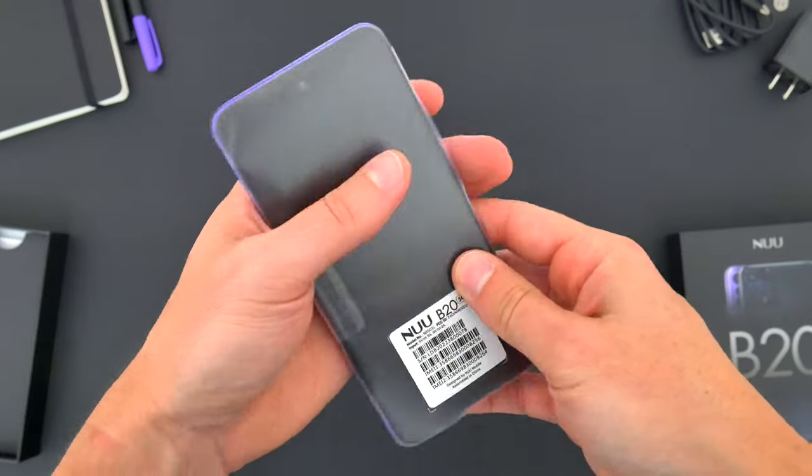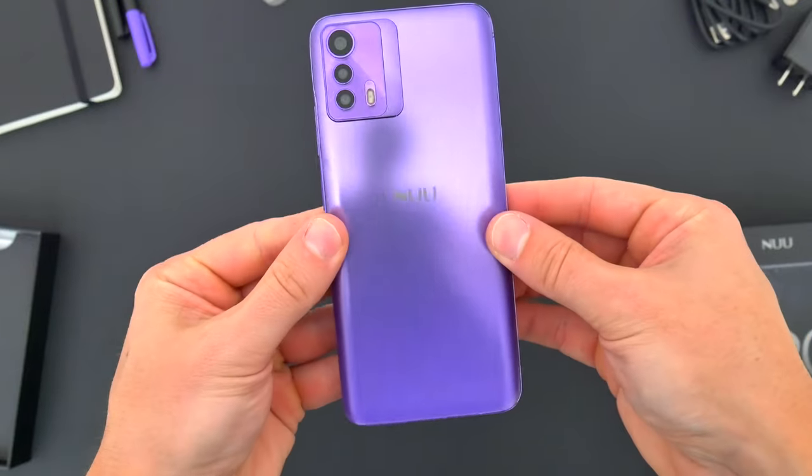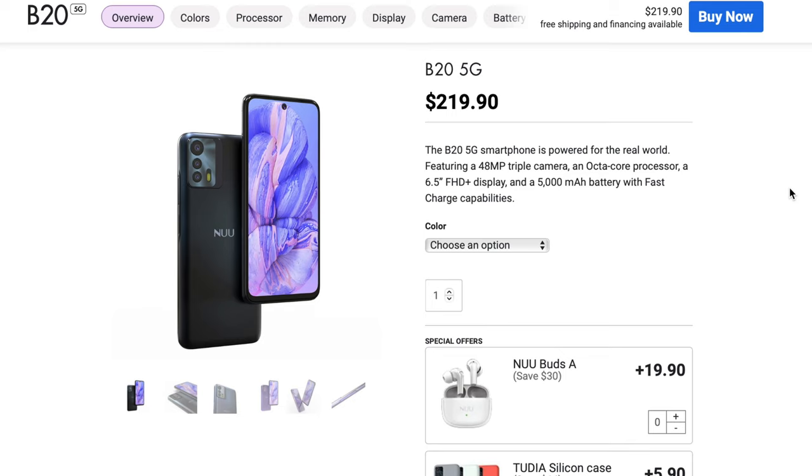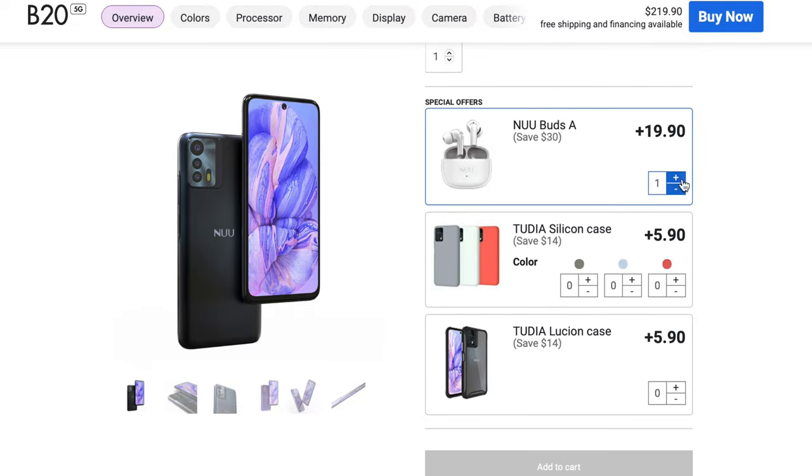Here is the new B20 5G once again. For the launch of this phone, New Mobile is actually offering a sort of bundle deal — if you buy the device, you have the option of getting a couple of cases and New Mobile's wireless earbuds, all for about 60% off. Definitely jump on that deal if you're interested; I'll leave a link in the video description.